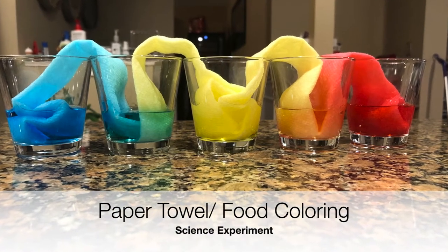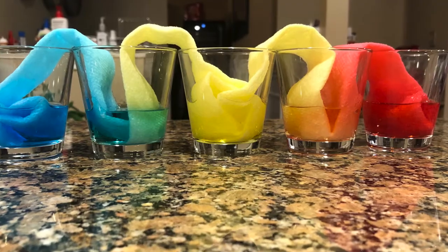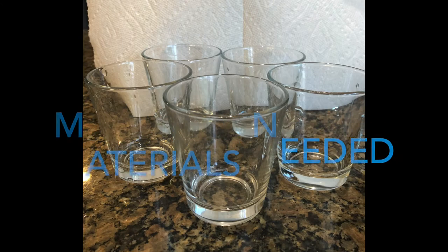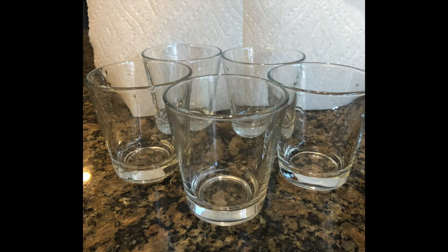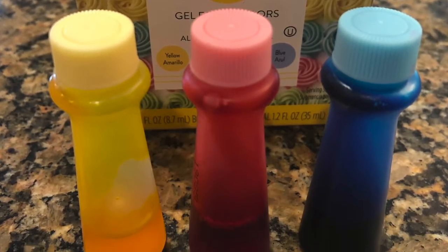Hello everyone, my name is Emily and today we're going to do a paper towel and food coloring experiment. The materials needed for this experiment are five cups — it doesn't matter if it's glass — and four sheets of paper towels and three food coloring colors, preferably yellow, red, and blue.